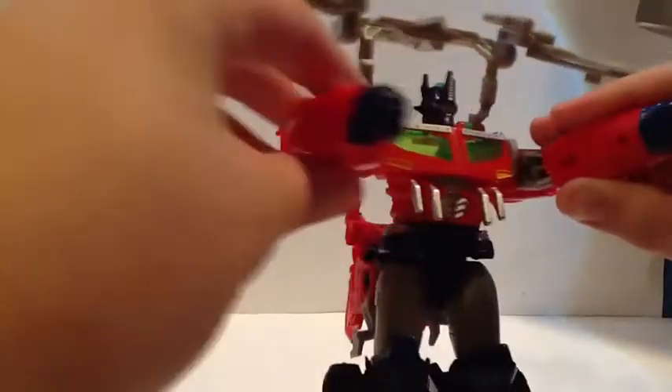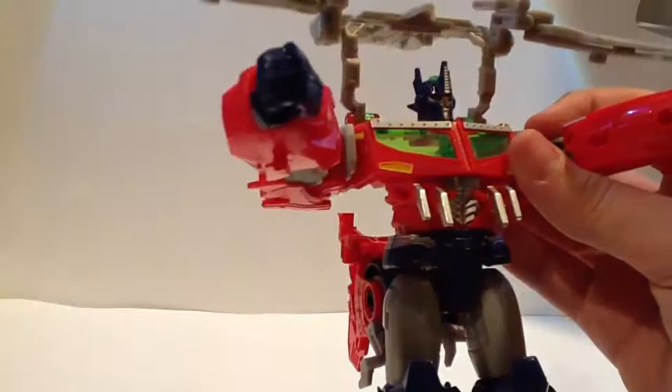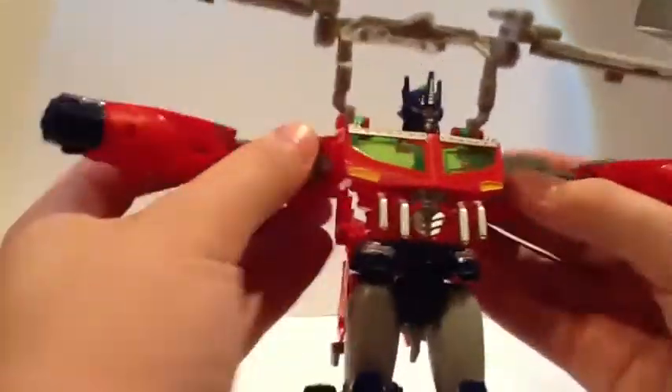If you want to, in my opinion it looks better. So rotate those wrists around and then take this. Take these arms, rotate them kind of back like so. And then you want to take this whole assembly, fold that back. And when you do, it's going to flop down. So you can take his head and rotate it in.